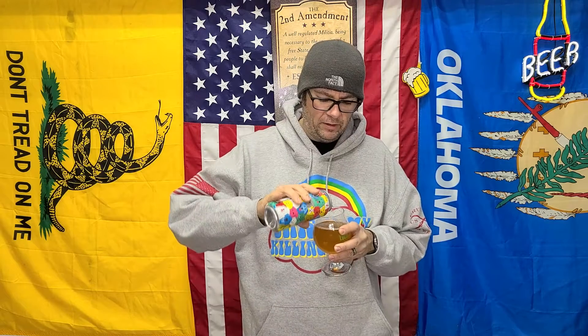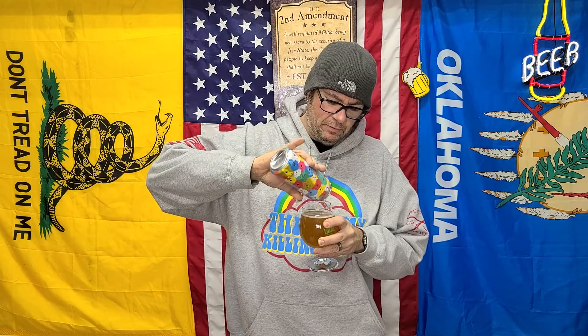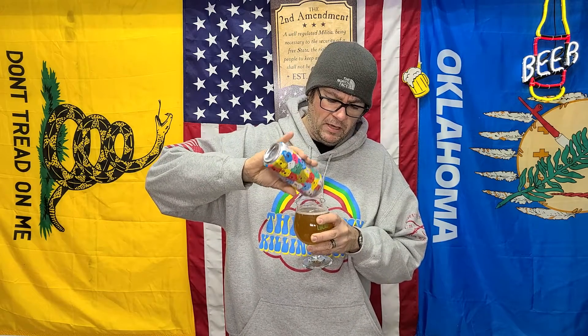Cheers. I like it more out of the crowler than I did on tap — of course, that's the way it seems to be, especially with IPAs and some stouts. I'll get more flavors out of it that way, but definitely IPAs I like a lot better out of cans.